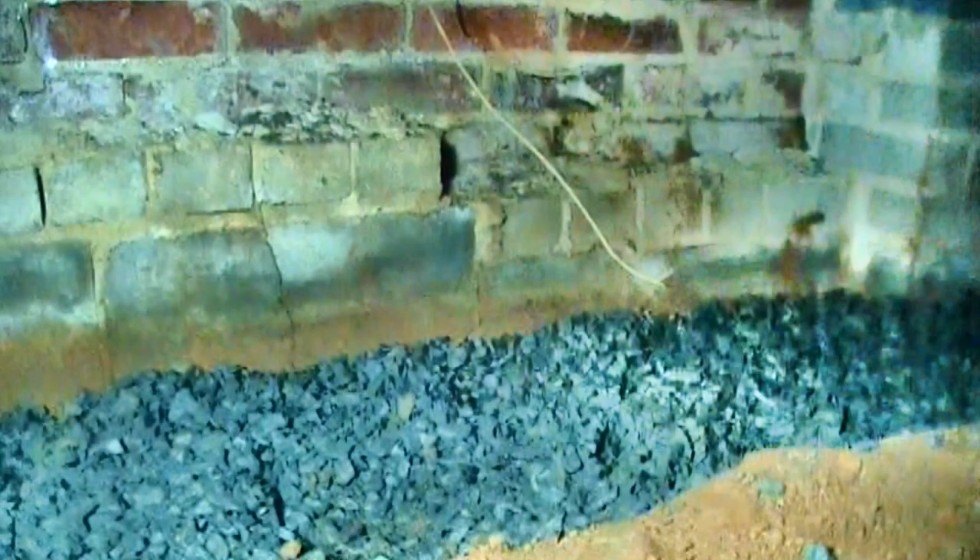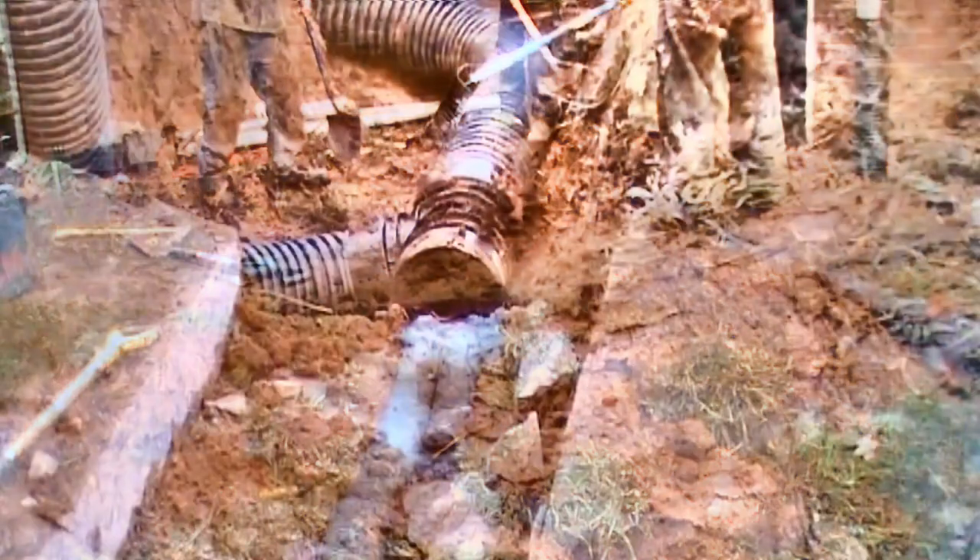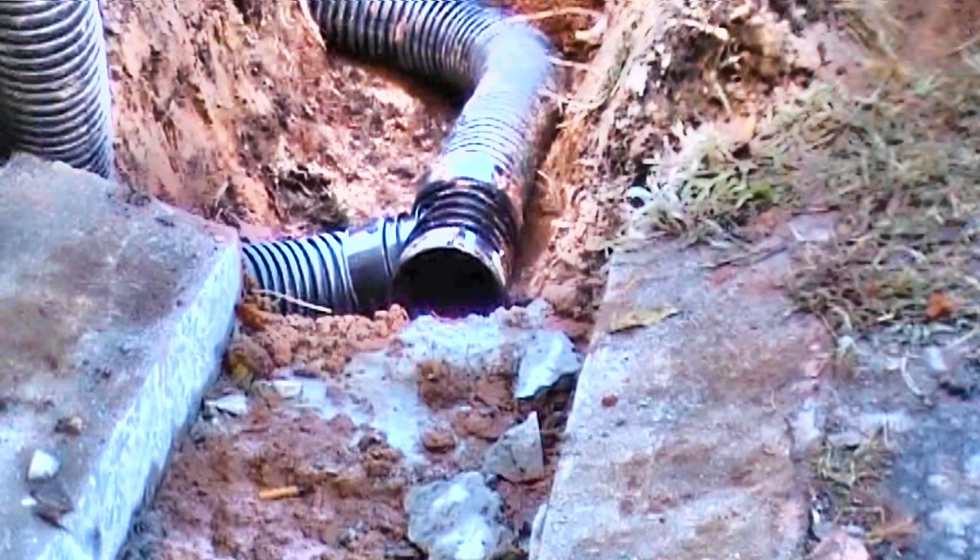Here's some photos of the work. Gravel finished at the front wall. There's that foundation crack I was talking about. Here's more gravel finished. The exit point — discharge point from the crawl space.